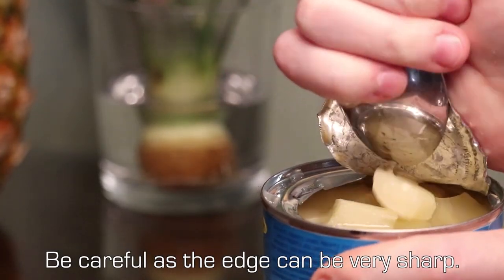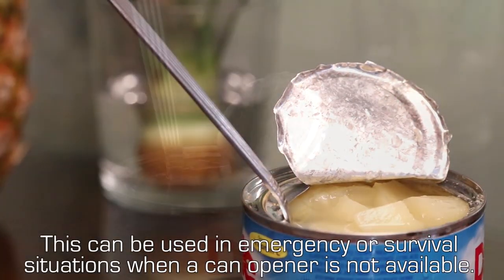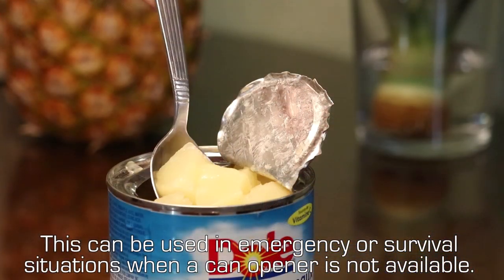Be careful as the edge can be very sharp. This can be used in emergency or survival situations when a can opener is not available.